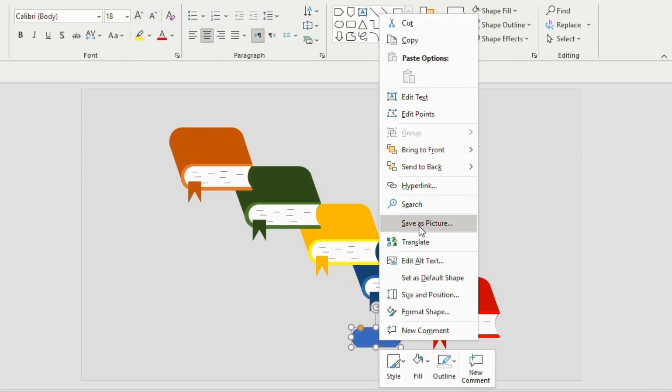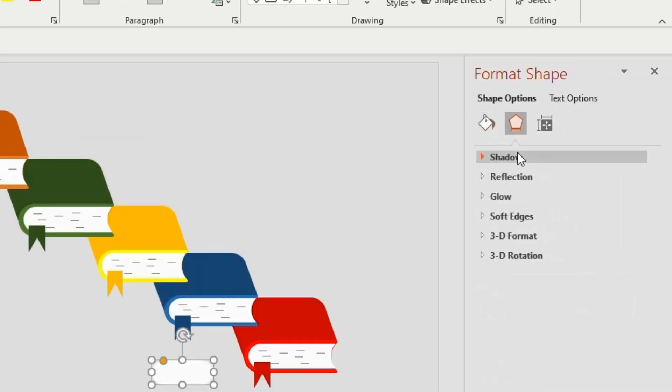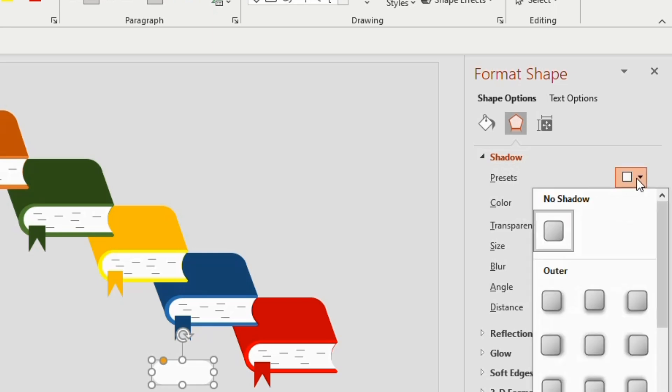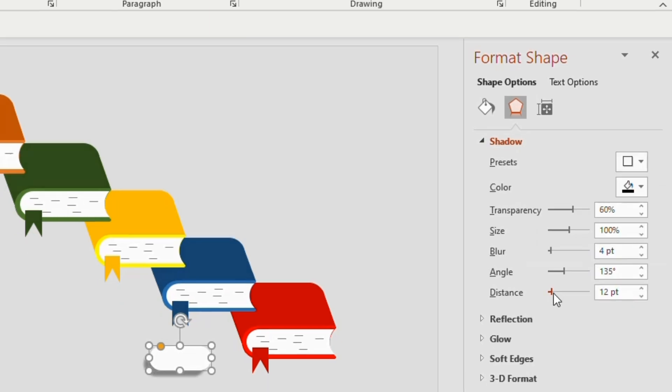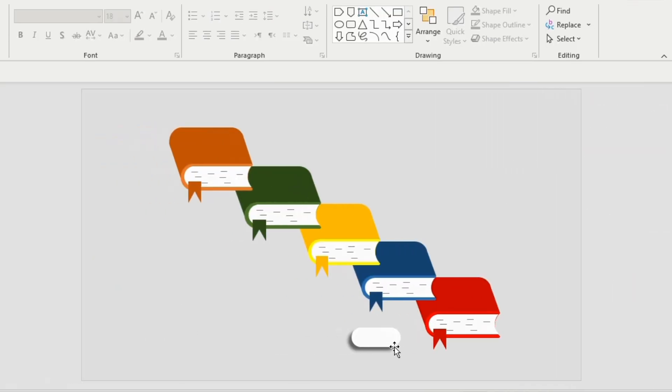Right-click, go to Format Shapes, Shape Fill white color, Shape Outline as no outline. Now go to the Effects option, click on Shadow and select Offset Bottom Left — Distance 9 points, Blur 6 points, Size 100 percent, Transparency 45 percent. Close Format Shape and increase the size of the rounded rectangle.